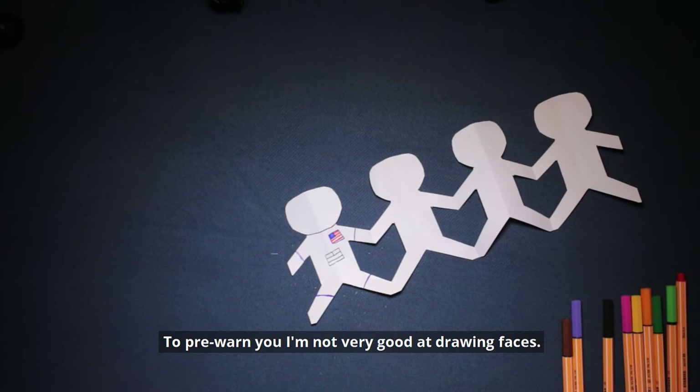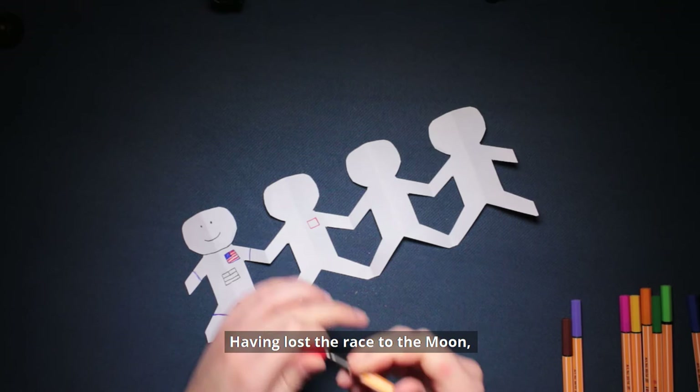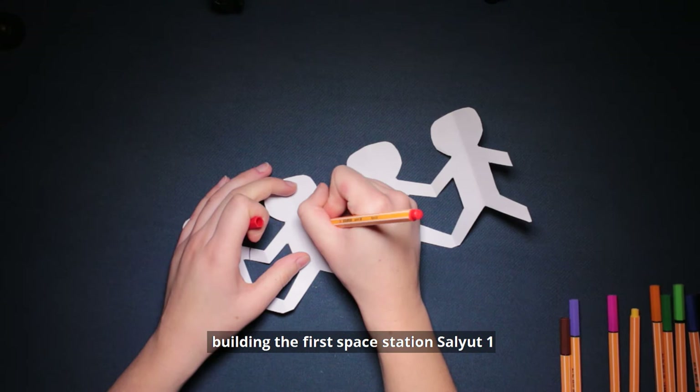So I'm drawing on the American flag and the Soviet Union flag. To pre-warn you, I'm not very good at drawing faces. Having lost the race to the moon, the Soviet Union decided to focus on learning to live in low Earth orbit, building the first space station, Salyut 1, and then the Mir space station.